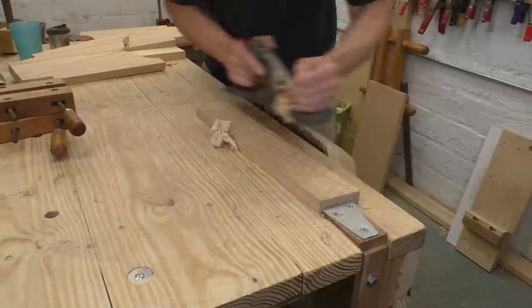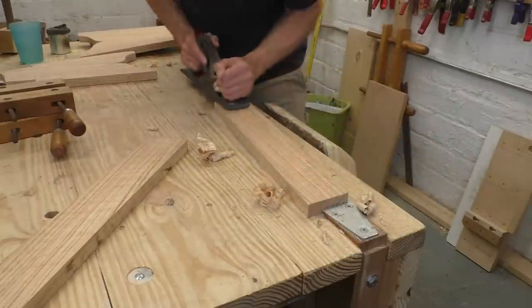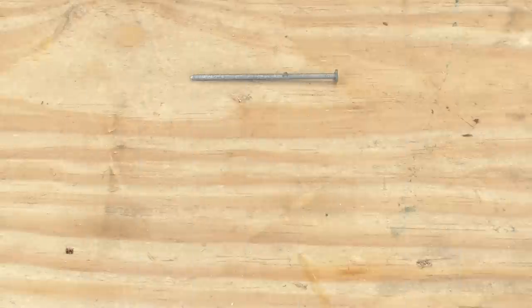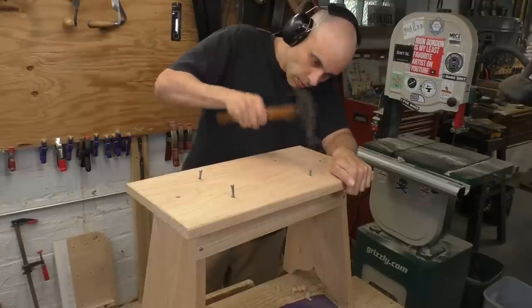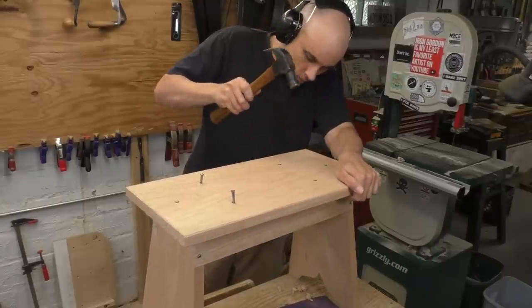Now that all parts are done and fitted, sharpen up your iron, set your plane for a fine cut, and give all the show surfaces their final finish. We're nailing this piece together so the surfaces need to be done before the hardware goes in. You might be skeptical about using nails, but these aren't the wire nails you're probably used to — these are rectangular cut nails. They have a blunt tip, a tapered shape, and sharp corners. As you drive them they wedge into the wood and give you unbelievable hold. This project won't need a drop of glue or any fancy joints, and it should stay together for decades or longer.